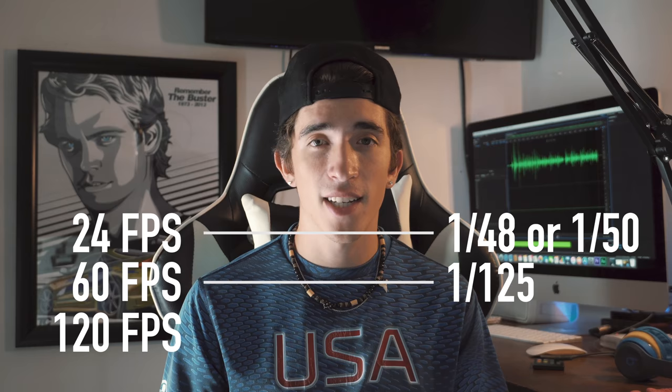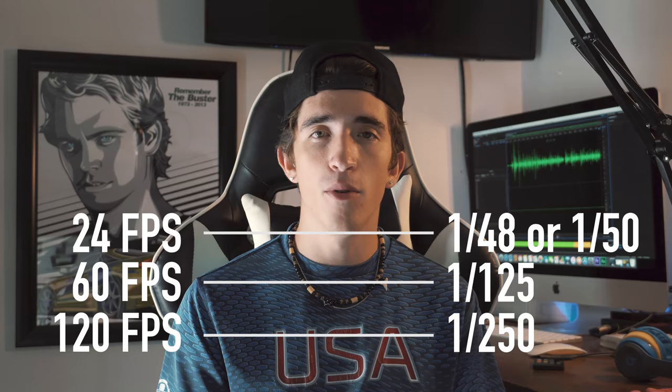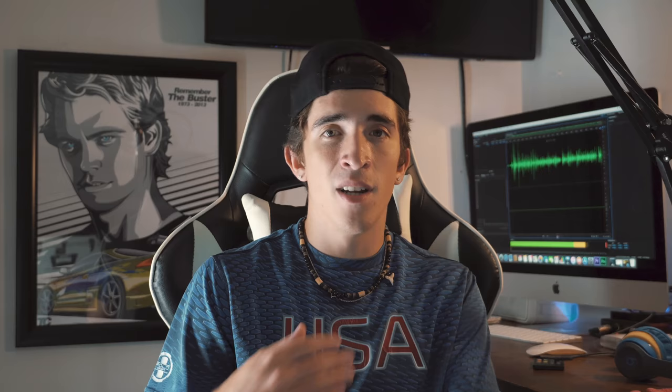If it's 60 frames per second, you'd have to do 1/120. And if it was 120 frames per second, your shutter speed would have to be 1/250 — because that's double, or it rounds up on a DSLR for whatever reason. So those are the numbers you'll be seeing for your shutter speed.